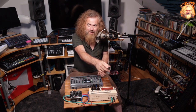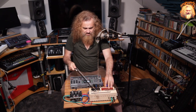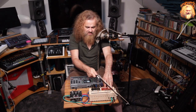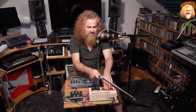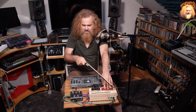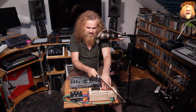Now the pièce de résistance. I mentioned — what are these rods for? Well, ta-da! We can bow them with a violin bow. Again, if we add some reverb to this, this will be great. Let's put the hall on. Turn it up — longer release, long tail now.